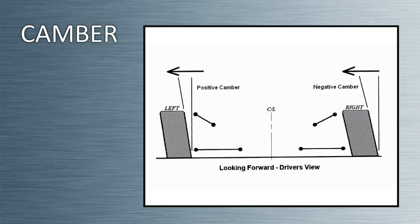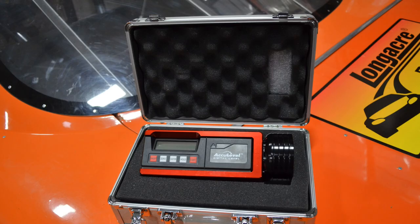Adjusting camber can have a dramatic effect on how your car performs when cornering. Most oval track stock car racers run negative camber on the right side of the car and positive camber on the left. The amount of static camber that you should run is a result of testing, tire temps, front suspension geometry, and advice from a chassis builder. Remember that poor camber settings will cause excessive tire wear and heat.